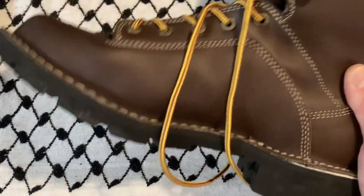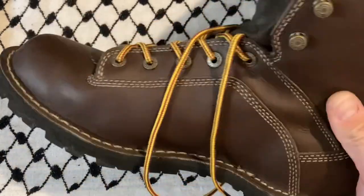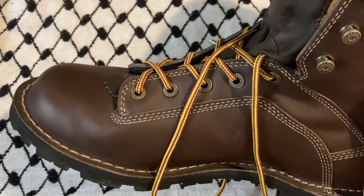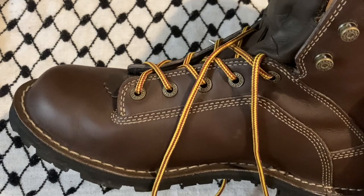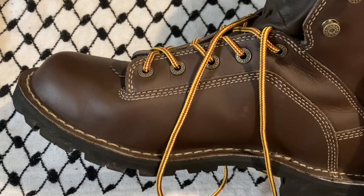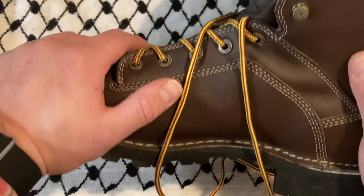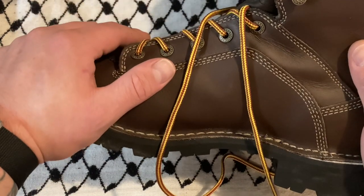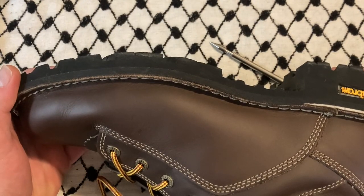Are these worth it? For $150? Yes. For $300? Maybe. The next step up from these would be White's or Nicks boots — both are a bit more upstream, with Nicks being the highest, running $400 to $800. Those are more simple boots but cost significantly more.